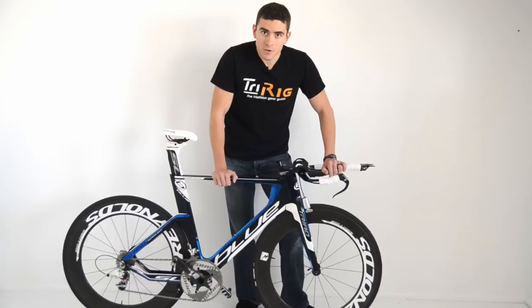For a lot more detailed analysis and photos, check out TriRig.com slash Triad SL. Thanks.